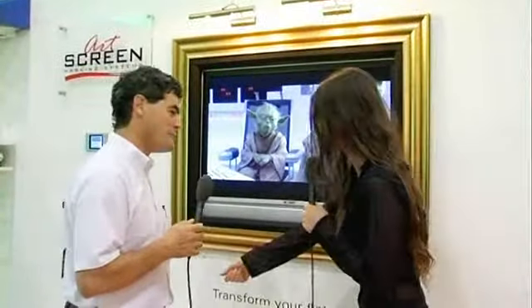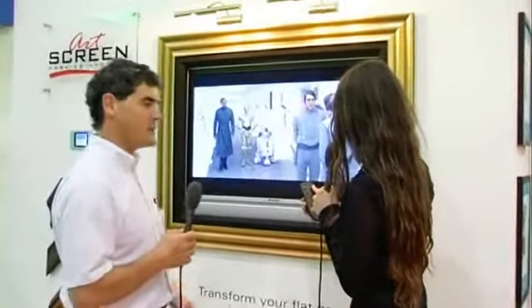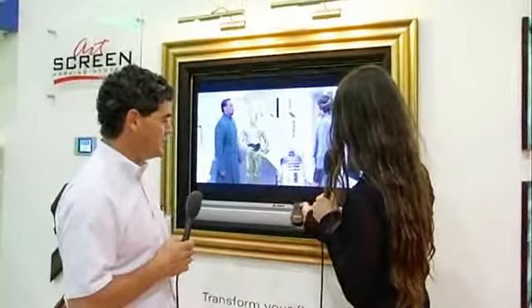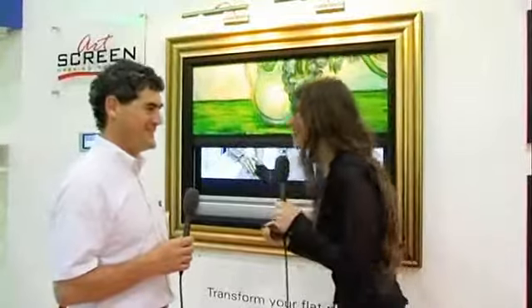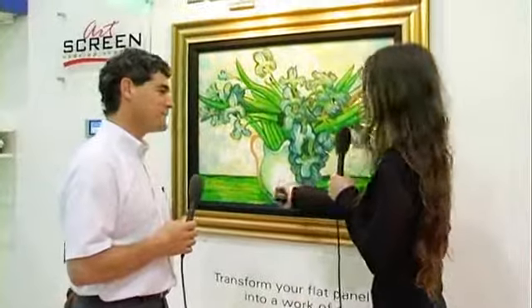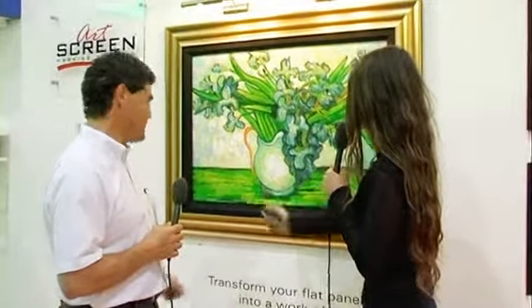Is it just a press of a button then? Yeah, do it yourself. With a single press of the button, you can hide the plasma screen or the LCD screen with the close button here. Oh gosh, I feel like a secret agent now. That's very clever. Let's open it back up, because I really want to look at the TV. You just go like that. That's it.